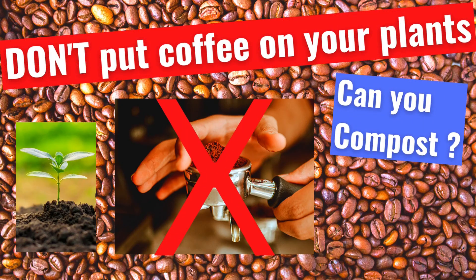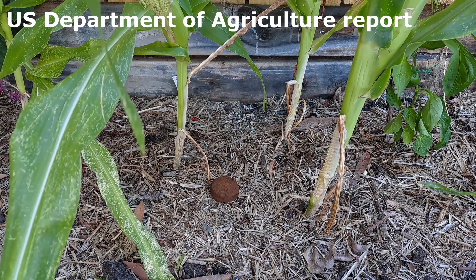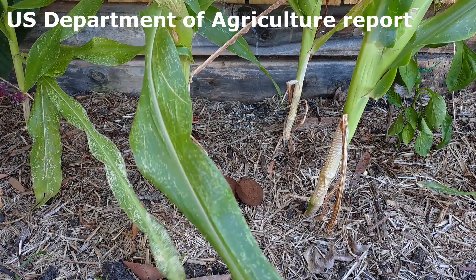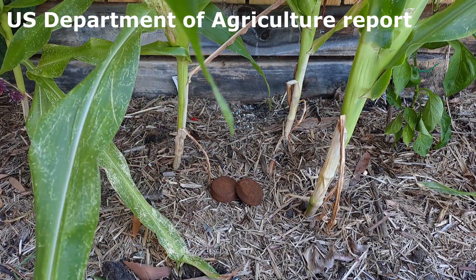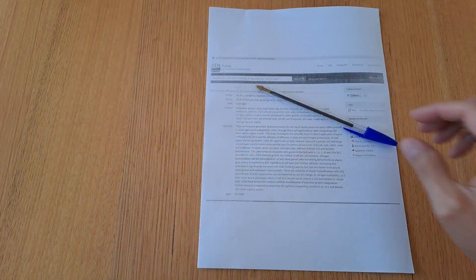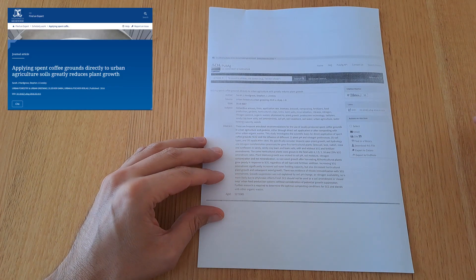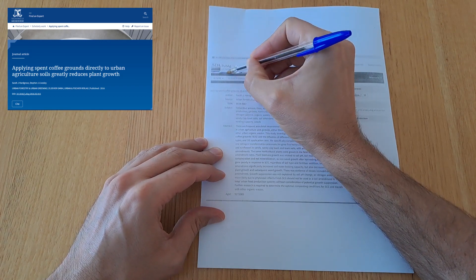In this video we're going to look at a report published on the U.S. Department of Agriculture website. The scientific research is titled 'Applying Spent Coffee Grounds Directly to Urban Agriculture Soils Greatly Reduces Plant Growth.' Hi, I'm Rob from Sustainable Journey. Before you go and load up your plants with coffee grounds, you may want to consider this university research into the negative effects of used coffee grounds on a range of plants used in the trial.